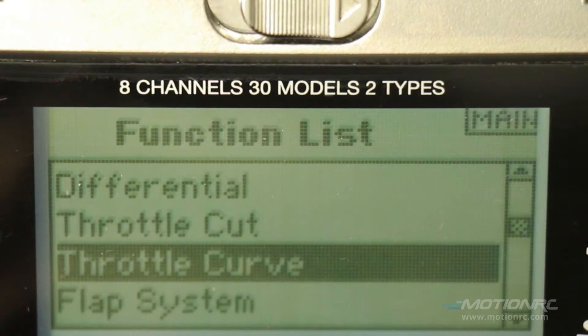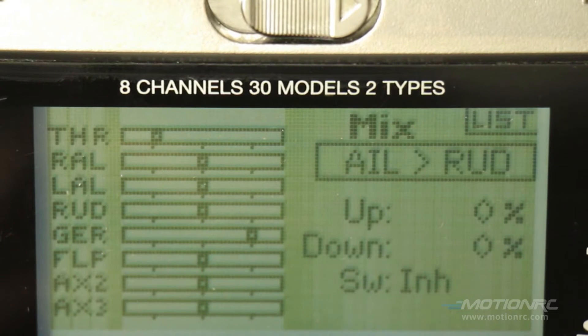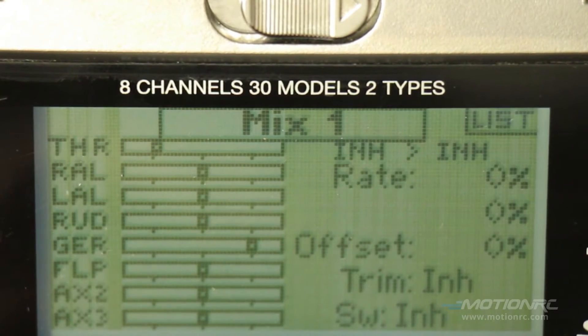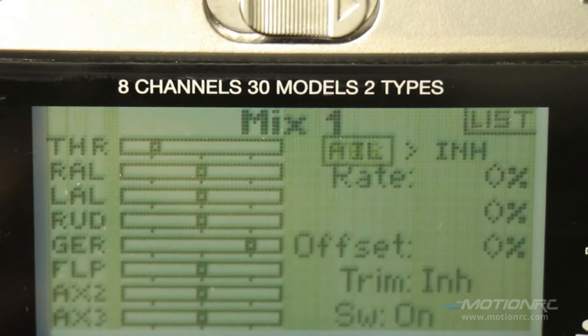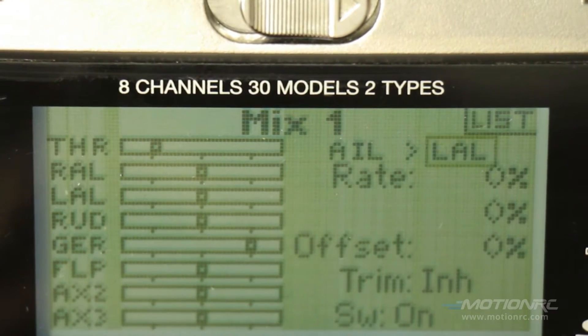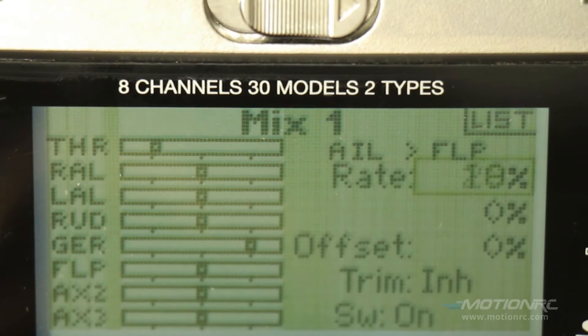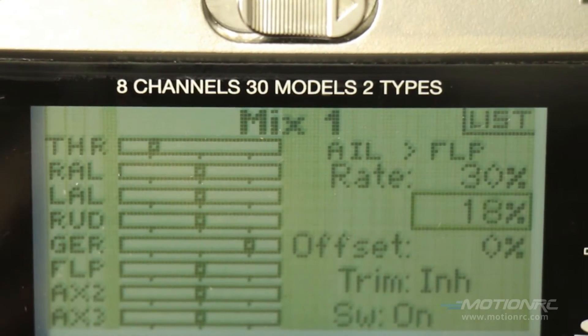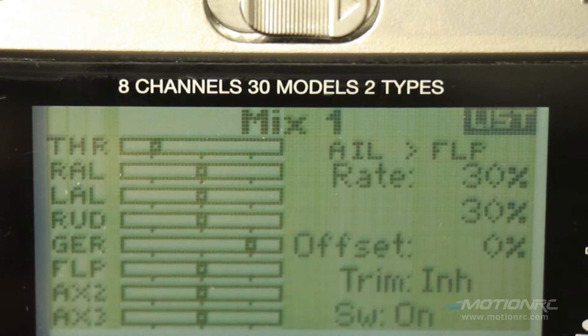Now go down to the mix section. Ignore the elevator flap — just highlight that and roll the dial until mix 1 comes up. We're going to bring flap, which is auxiliary 1, to the aileron. So we'll set up aileron to auxiliary 1, which in the receiver is called flap. Change the rate to 30%. That's all we need according to the manual to get the proper deflection at full rate. I'm setting up full rates because you need that canard movement just to get off the ground. Low rate is just very sluggish.